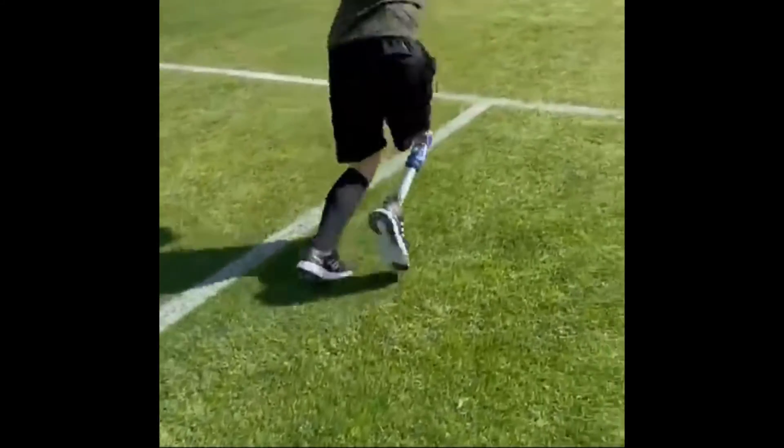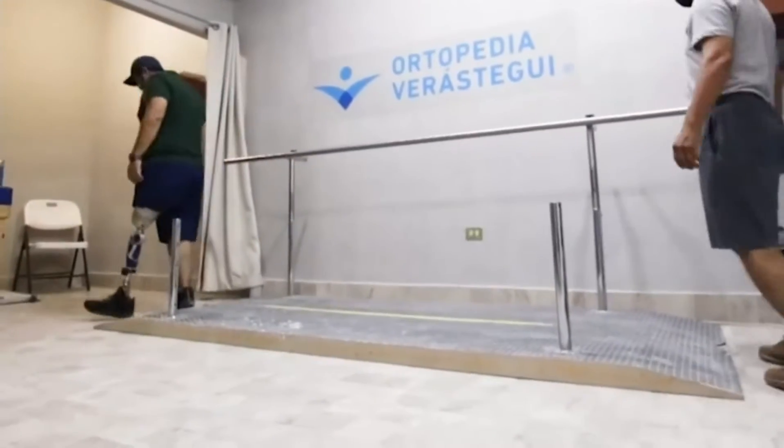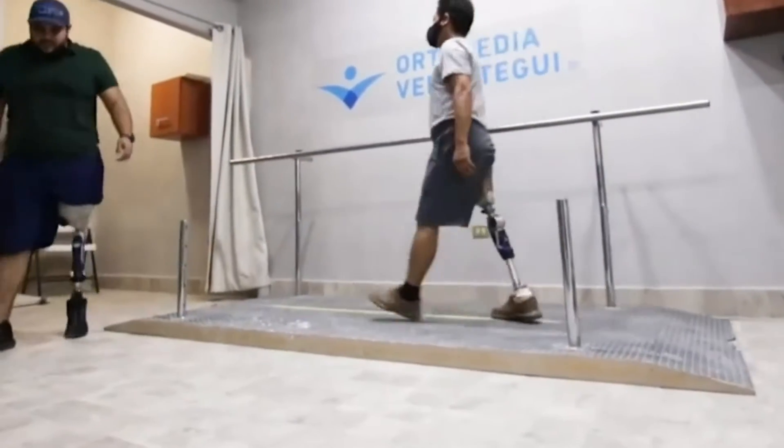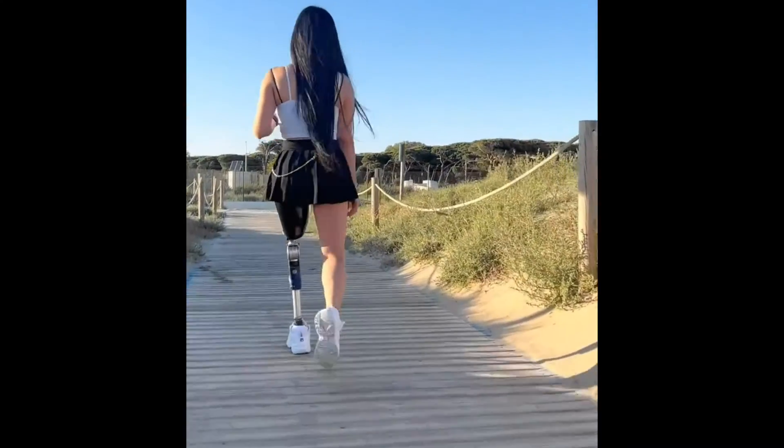Fabricating a prosthesis that is optimally tailored to the patient demands technical knowledge of orthopedic technology. Alignment and adjustments may only be carried out by a prosthetist. Alignment and adjustments are mainly completed in the following steps.